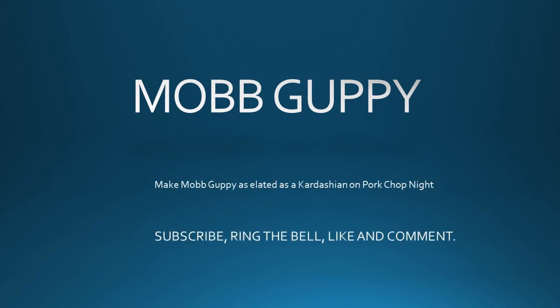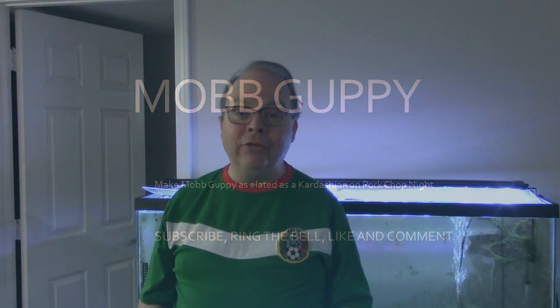But first, if you have not followed or subscribed to the Mob Guppy channel, you are invited. I'm inviting you because I would like you to be a part of what's going on. Also, ring that notification bell — you'll find out when new content comes out. Every Wednesday and every Sunday, a new fish room video of some sort, sometimes some musings. And then on Saturday mornings at 10 o'clock Central Time, we have Meet a Fish Tuber.